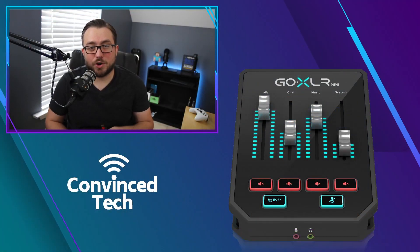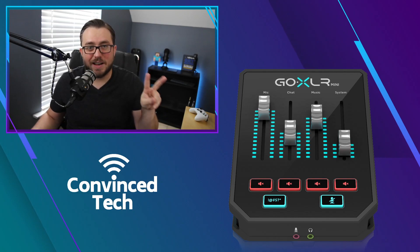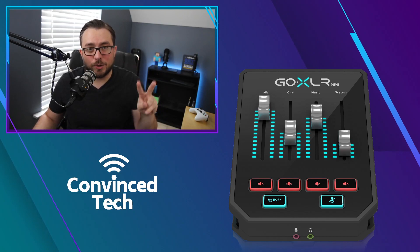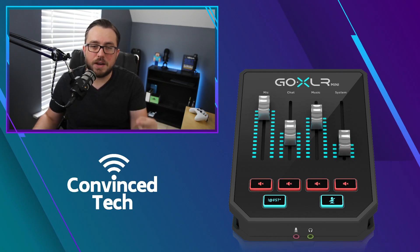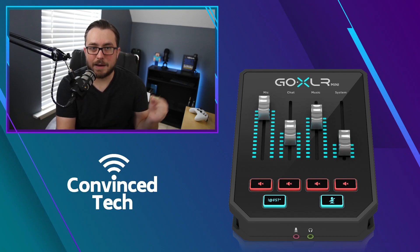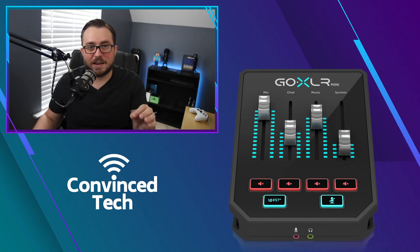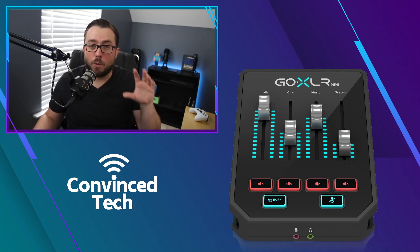Let's look at the actual GoXLR and see where we're doing these connections. On the front of the GoXLR unit you'll see two ports: the headphone port and the mic port. These are not the ports we want to use — one is already used for your headset, and the other is only for something like a Blue Yeti or a 3.5mm aux microphone. If you're using an XLR mic like the PodMic, leave the front mic port empty.